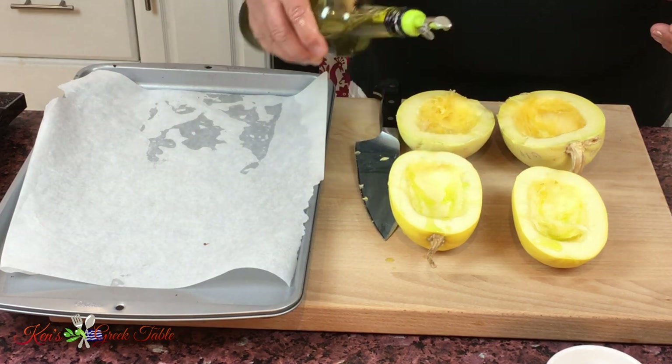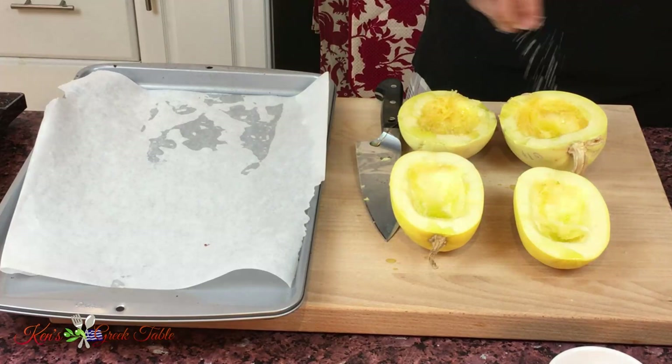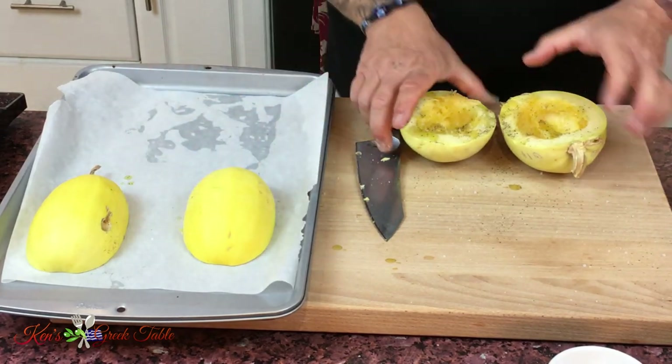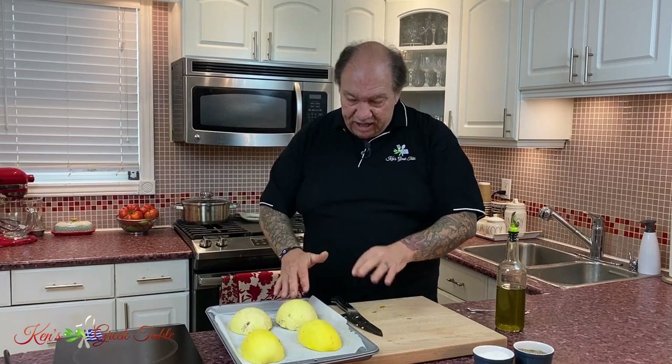Next, I'm going to take a little bit of my Greek extra virgin olive oil and drizzle it on top, because before anything else we're going to roast them. I'm going to take a little bit of salt, put it throughout, and a little bit of pepper as well. The trick to roasting spaghetti squash is to put them cut side down, just like this. These will go into our oven at 400 degrees for about 45 minutes. The reason we put them cut side down is so the excess moisture and liquid drains out — I don't want it to pool inside where it's hollow, because it'll wind up steaming instead of roasting.